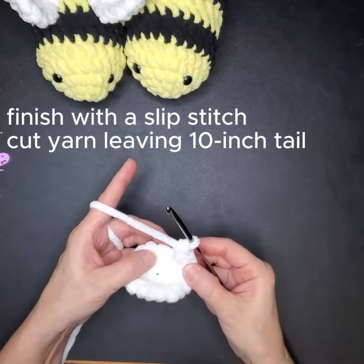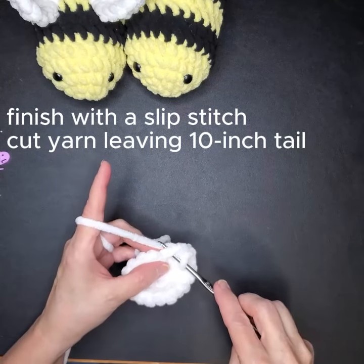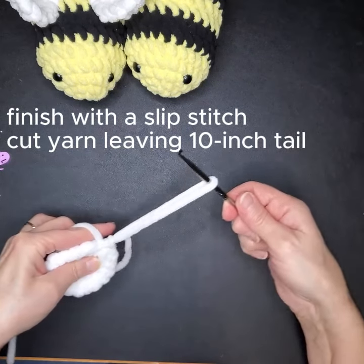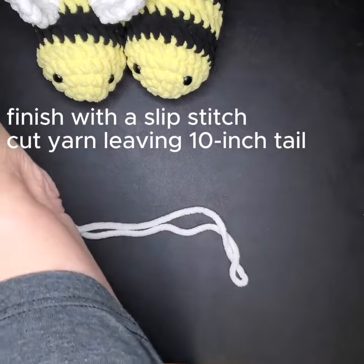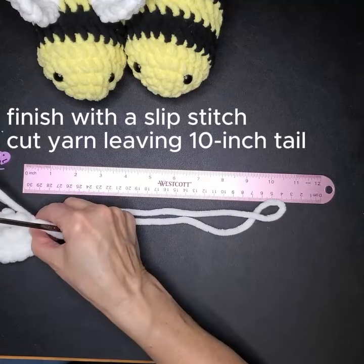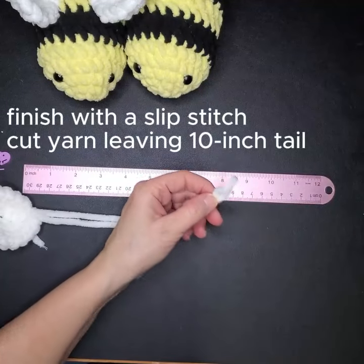There's one, there's two. We're going to finish it off with a slip stitch — go into the next stitch, pull through, and instead of doing a single crochet, just pull it right on through. Then you're going to want about nine or ten inches to work with to sew, so leave about that much tail.